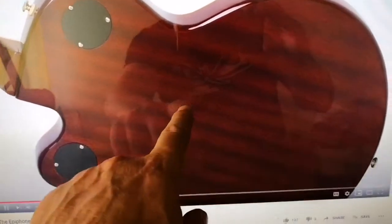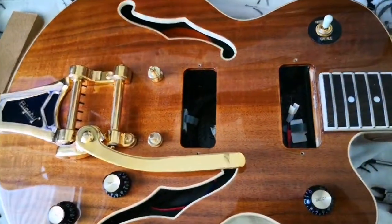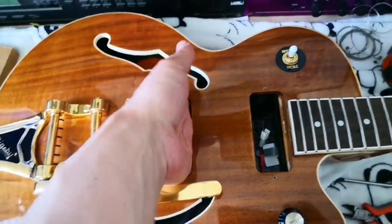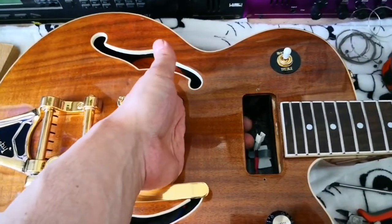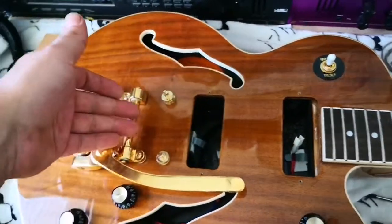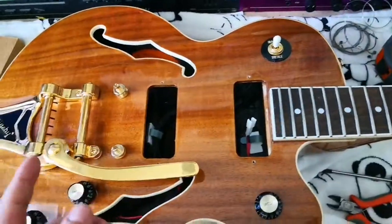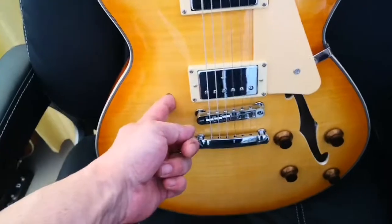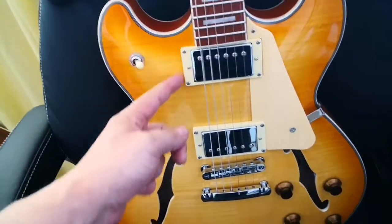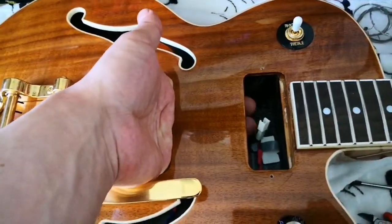The Wildcat's mahogany body is matched with an ES-335 — okay, so my question is: where is my center block? Epiphone, where is my center block like an ES-335? I know what an ES-335 is — more or less like this one, with the center block that goes from here to here. This is not a semi-hollow, Epiphone.